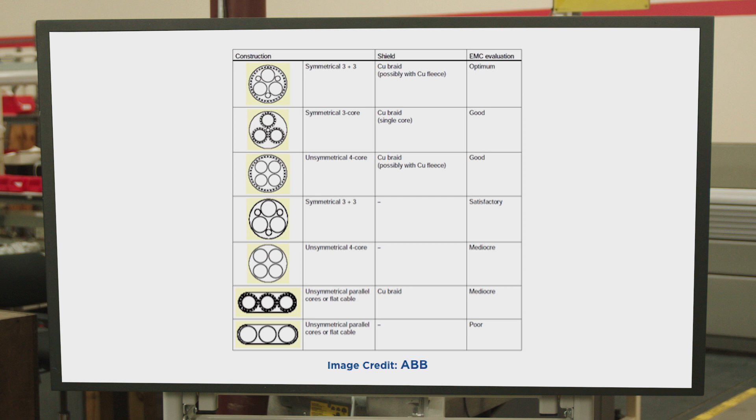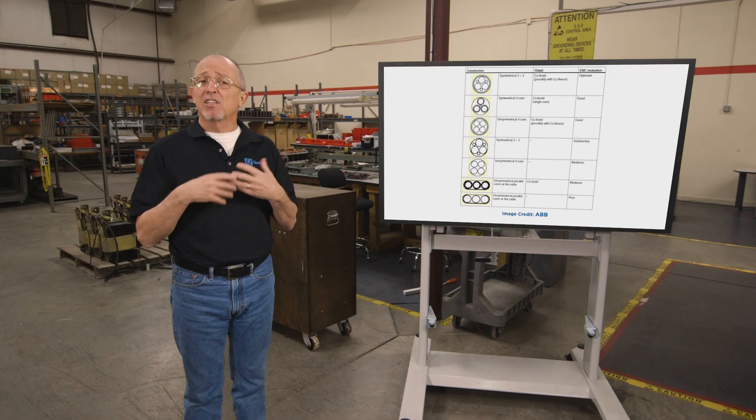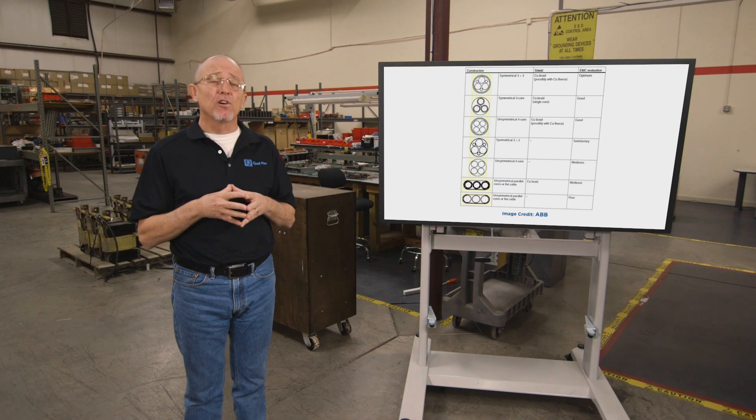This chart from ABB shows configurations and performance. My takeaway is that the best technical choice is armored symmetrical XLPE cable, followed by shielded symmetrical XLPE cable. One thing to keep in mind is that the next generation of inverters are going to have even faster rise times on the output, so paying attention to noise issues and potential cable insulation failure issues now will protect you down the road.